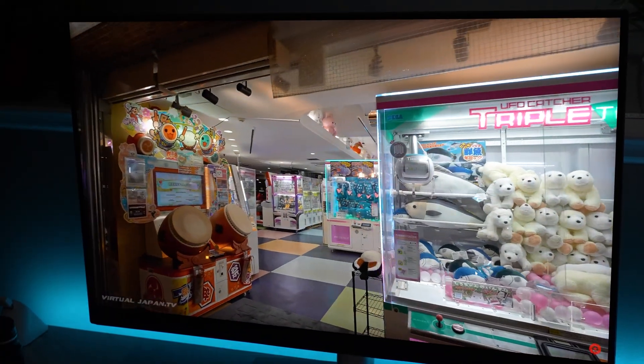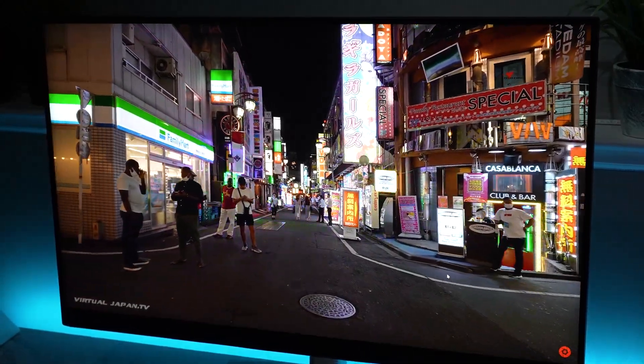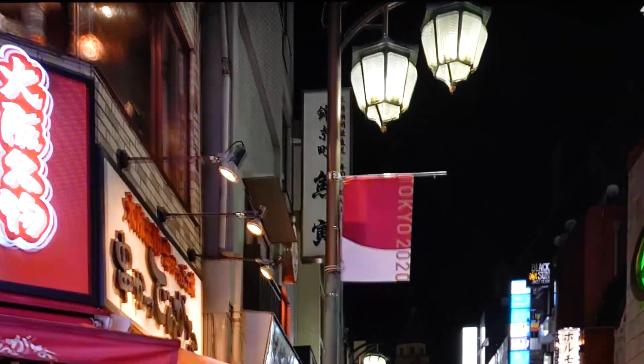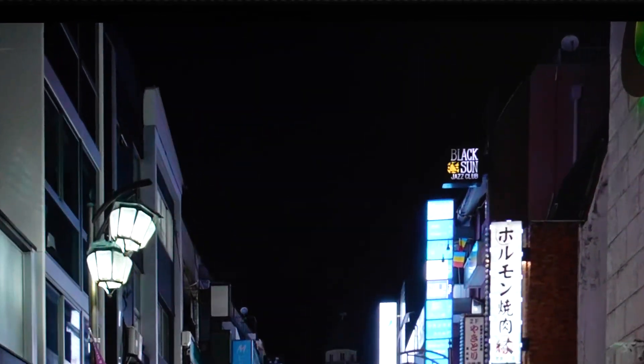Going back to the HDR performance: typically with monitors that don't have this level of backlight control, when you look at brighter areas of the screen, that whole portion just gets blown out and you can't see much detail. With this monitor, the brighter portions and darker portions retain detail that would otherwise be lost. It's a much different viewing experience — more akin to a really high-end TV, almost OLED quality or something like Samsung's QLED, which has many small local dimming zones giving you immense control over bright and dark parts of the screen — but shrunk into a 32-inch form factor made for professional workflows.